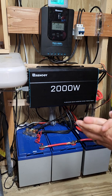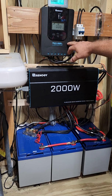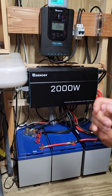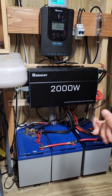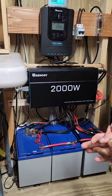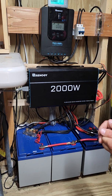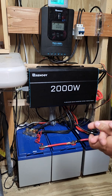To put power back into the batteries, we have the Rover 40 amp MPPT charge controller by Renogy. For a 12 volt system it's 520 watts capable, or if you're running a 24 volt system that's going to be around 1080 watts. I'm on 12 volt right now.